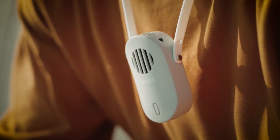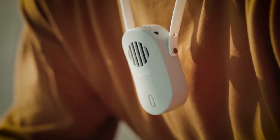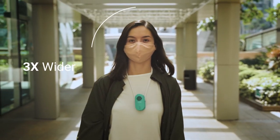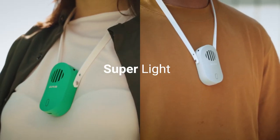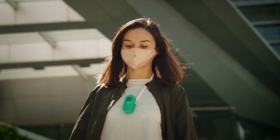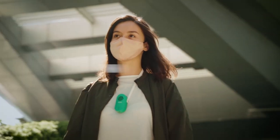The Plasma Mini creates a personal breathing area for you. It can cover an area three times wider than most common wearable purifiers. We made it super light, weighing only 85 grams, so you can easily wear our purifier wherever, whenever.